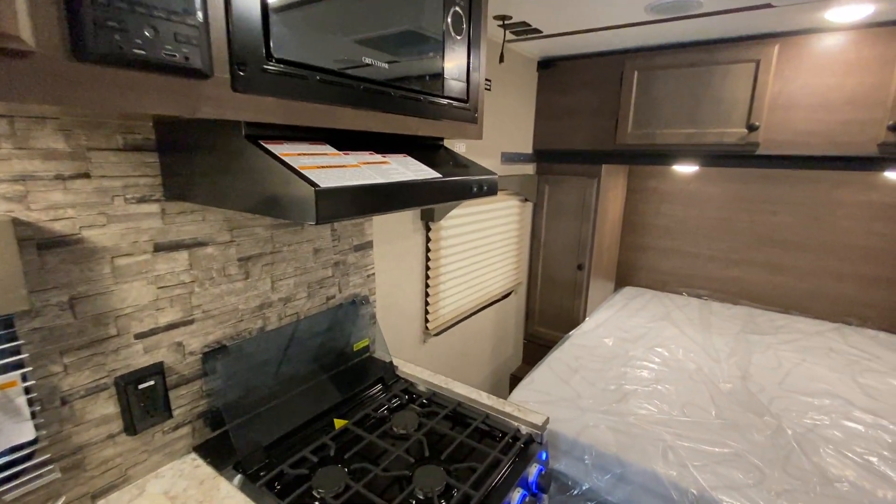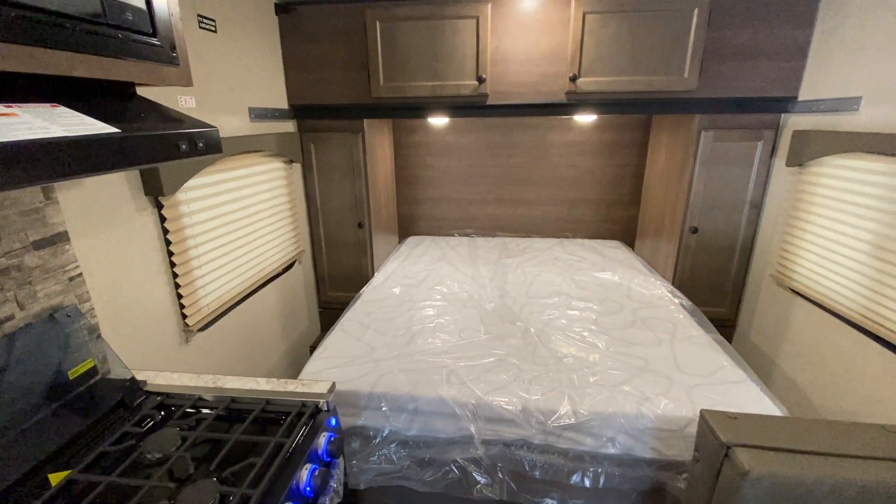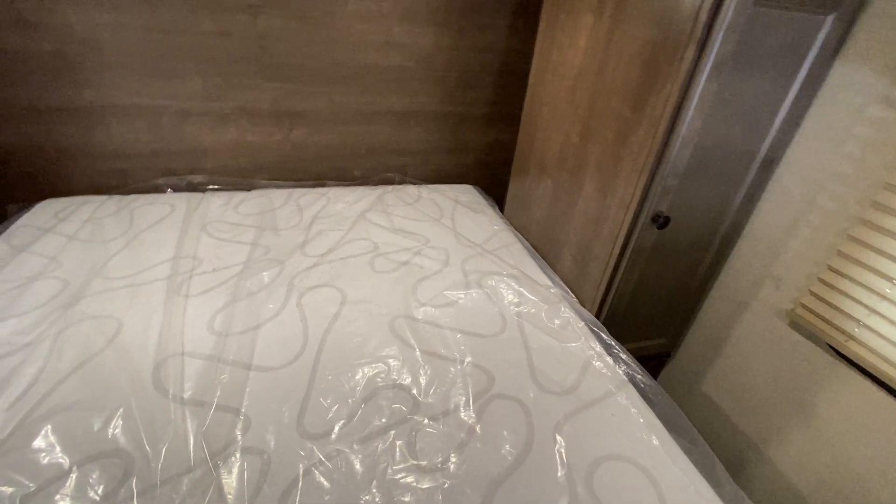The difference between the two models is the 16BH has a bed going sideways, whereas this 18RD has an actual queen-size bed that goes north and south. So you definitely have more room, and you have some storage cubbies behind the bed on both sides.